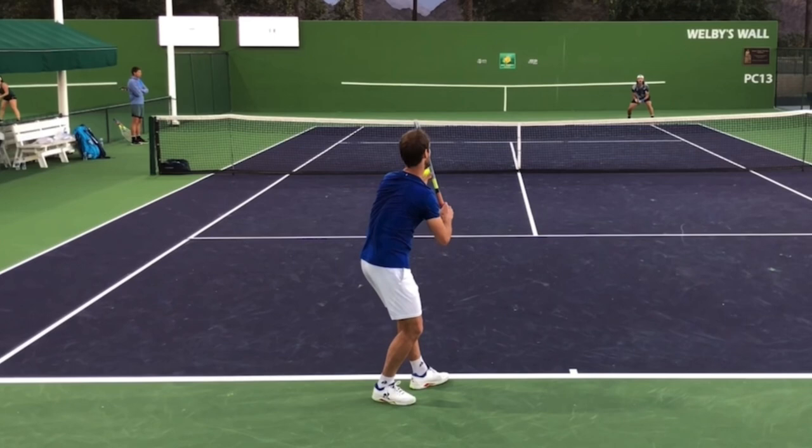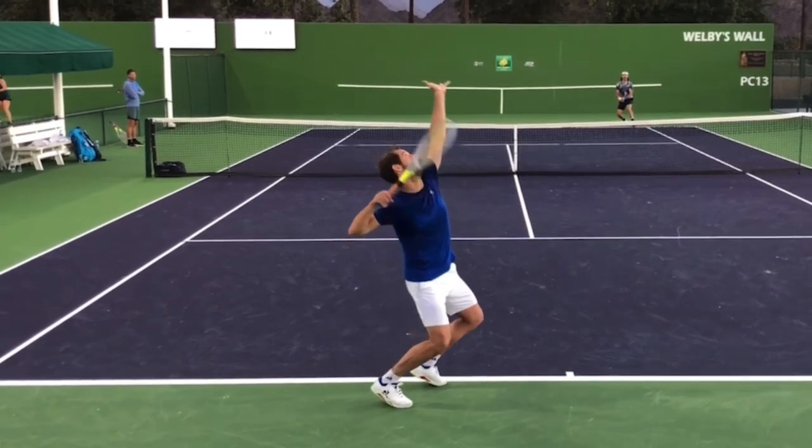Have your back visible to the camera, and then before you toss, or as you're tossing, make sure that your chest becomes visible. That means you are coiling away from your target, which then allows you to uncoil into the serve.